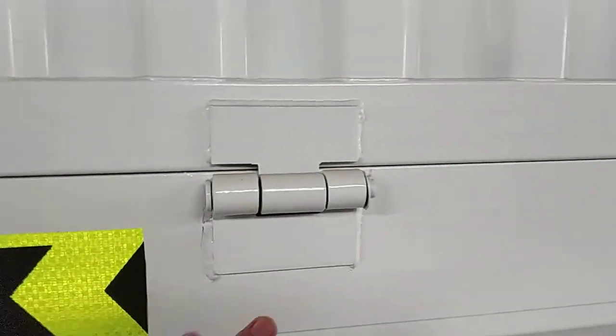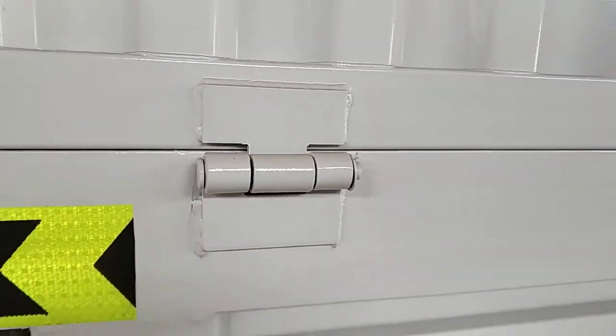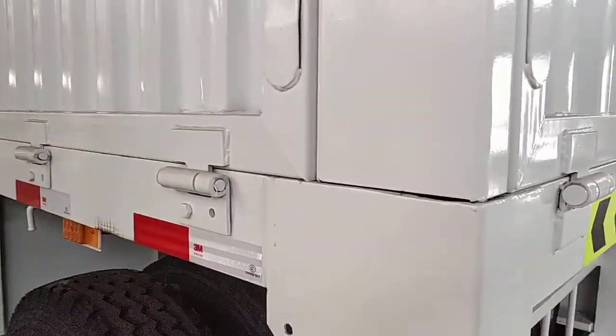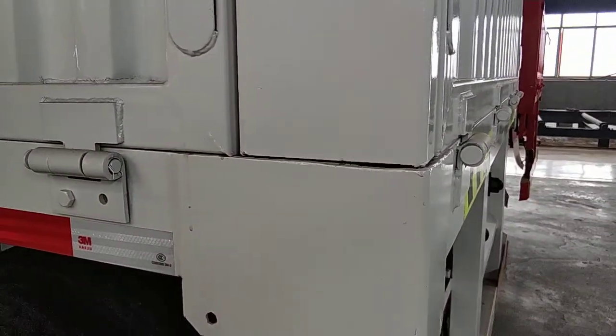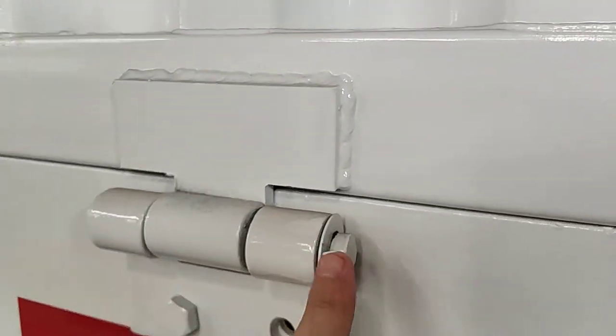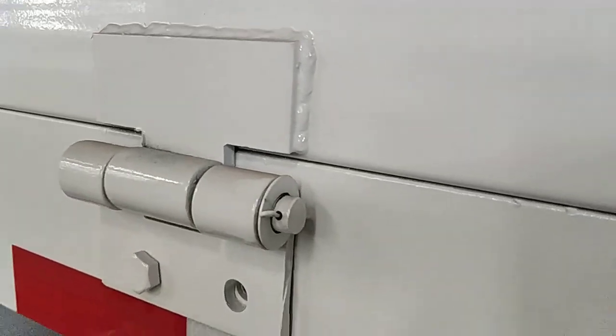Big hanger — also detachable. It can be removed by the flatbed.